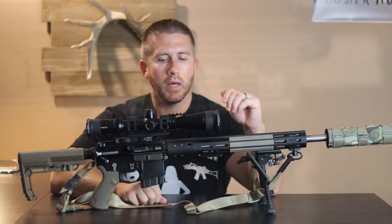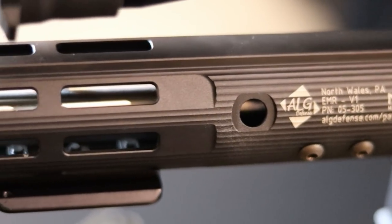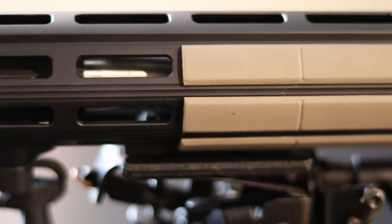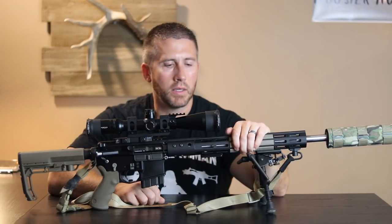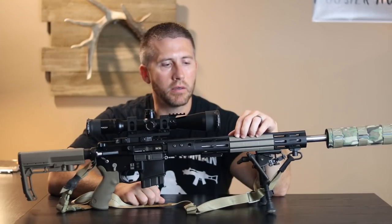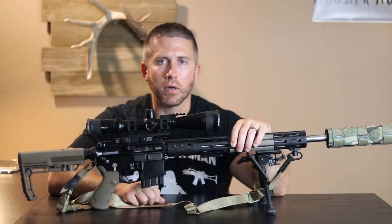Moving up front, I went with an ALG Defense rail handguard. I really like the slim design of this — very small, but very sturdy construction. And I just added some ergo plastic fill-ins, which flow well with the other components on the rifle and give you a little bit more texture to grab hold of.